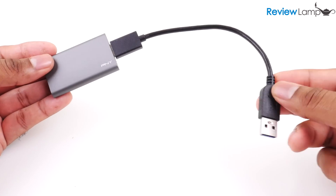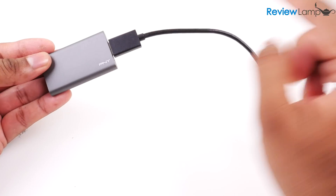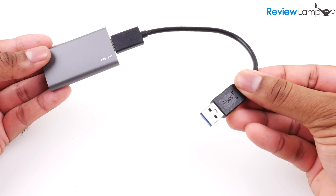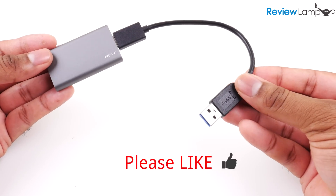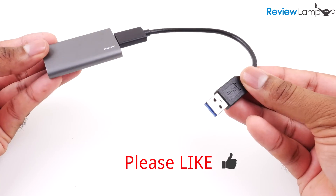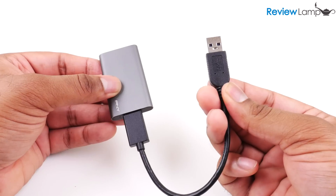The Elite can transfer at USB 3.0 speeds, and you will need USB 3.0 to make use of its fastest read and write speeds. However, it will work with any older USB 2.0 port in case your computer has such a port, and it will work with almost any Mac or PC.